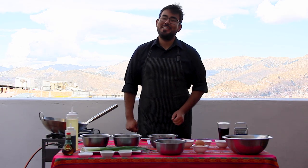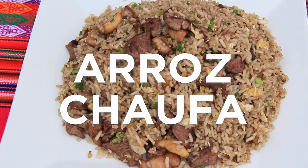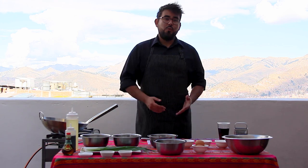Hi everyone, I hope you're doing well. Today I'm bringing you something really special for us, for Peruvians, and it's called arroz chaufa. You might know this as fried rice. This is without doubt one of the most popular dishes in Peru — a brilliant Chinese fusion that started many years ago.